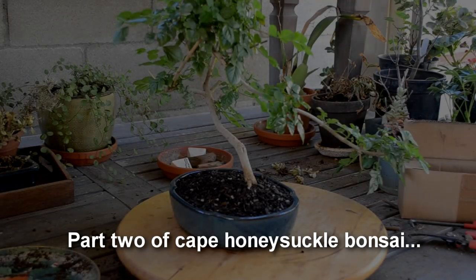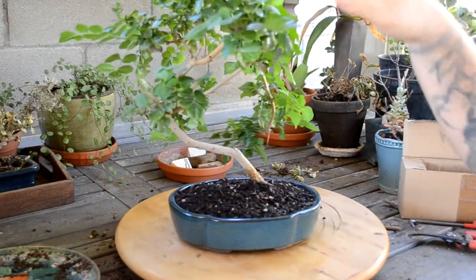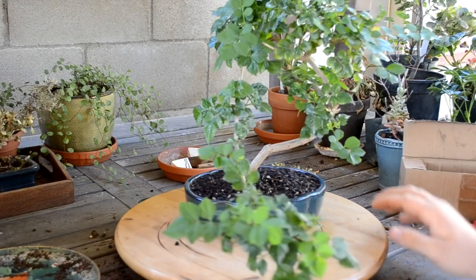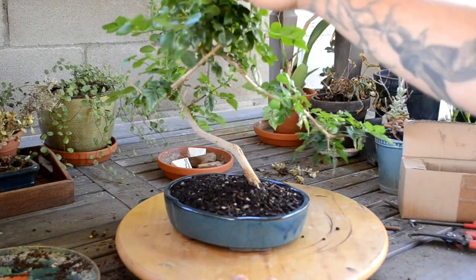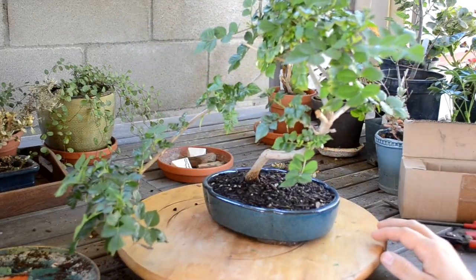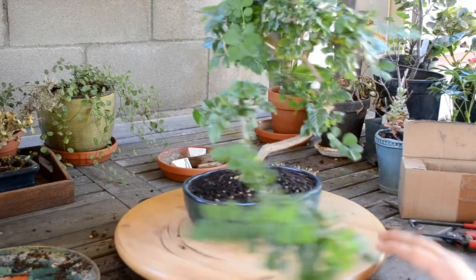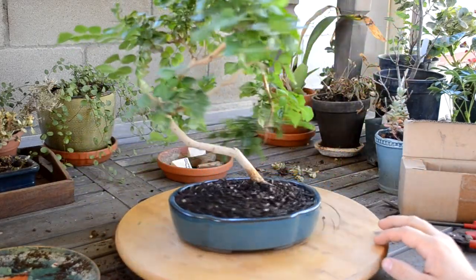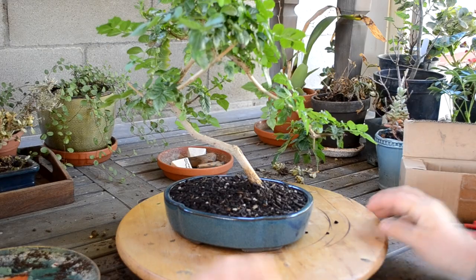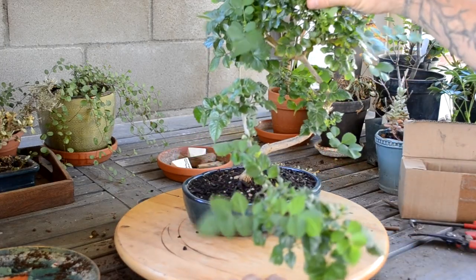We watered the plant thoroughly and let the water drip off the leaves. Now we're moving on to trimming. Depending on where I put this in the sun, the leaves will change their angles — right now it's been half under the carport. These plants do very well in full sun, and most of the ones I've seen are in full sun with little to no shade, so I'll definitely be keeping this out in the sun.